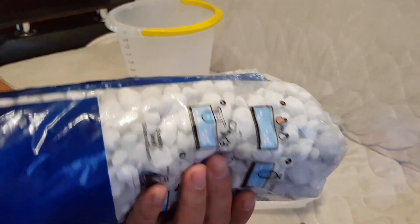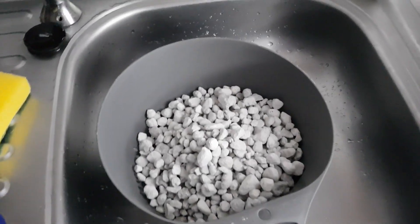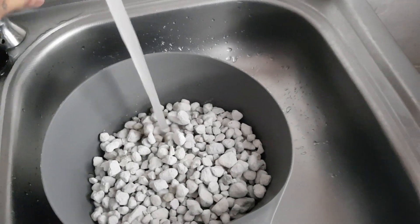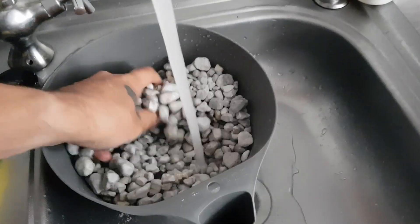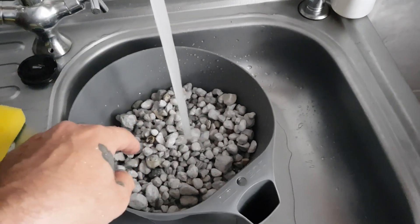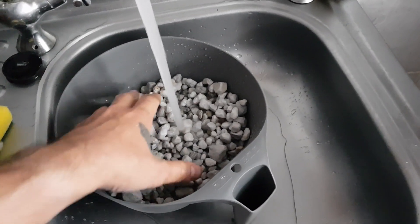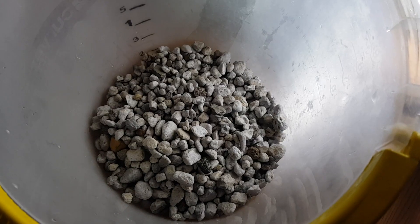I've put only half the bag here and you can see it has a lot of sand. Let's go to the kitchen and turn on the water. I'm going to rinse it until the water runs clear and no dust remains on the Matrix, and after that I'll put them into my sump.